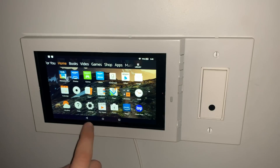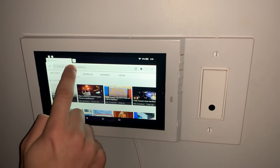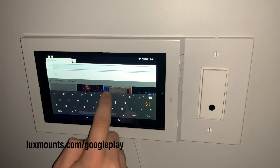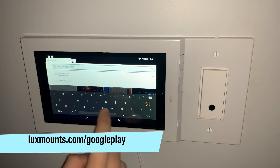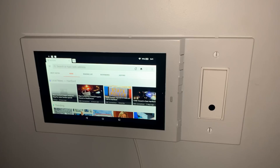Next, go back to the home screen and open up the Silk browser. In the search bar type in luxemounts.com/googleplay and then press search. If this is your first time using the Silk browser click OK and then allow in the popup. It will automatically install the zip file that has everything you need for the Play Store.